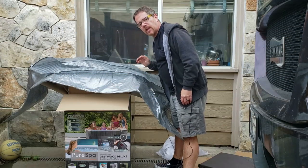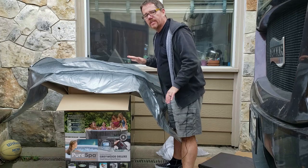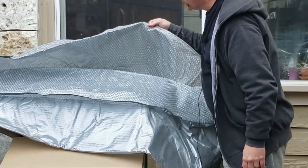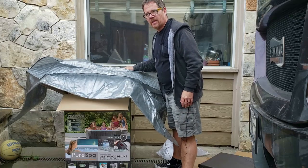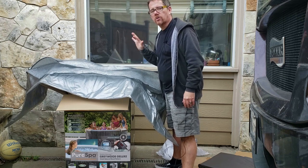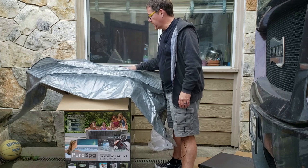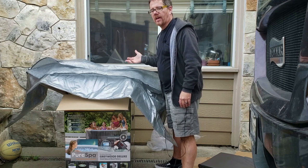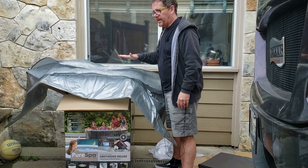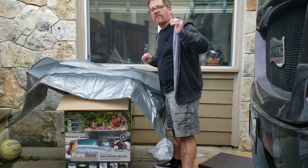The first step in getting the inflatable hot tub set up is to put down the ground cloth, which protects the underside from rocks and other things that might puncture it. I'm noticing it's kind of like a thin tarp with a layer of bubble wrap — not especially thick or really super resilient. I do have some small rocks on the ground where I intended to put this, so I'm going to have to do a little prep work on my ground first before I put this down. I don't want anything poking through and potentially puncturing the hot tub. Let me prep that ground now — I'll show you that in fast forward.